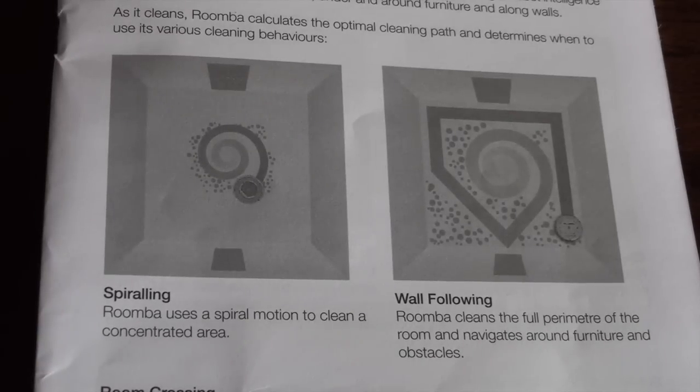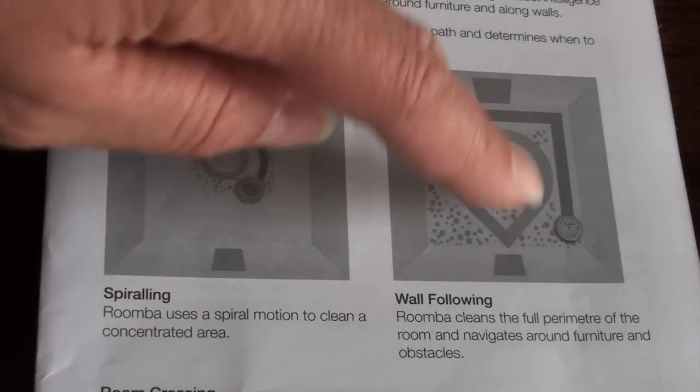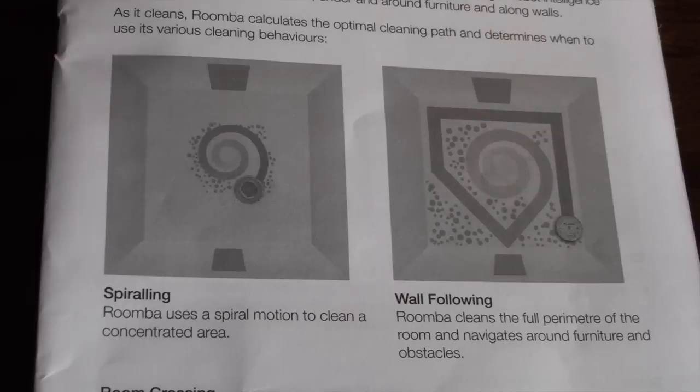I mentioned earlier about the Roomba cleaning pattern and how there are various cleaning behaviors which can seem quite random, but the manual goes through this in more detail — including the spiraling motion, coupled with cleaning around the wall, and also how the Roomba can crisscross across the room.